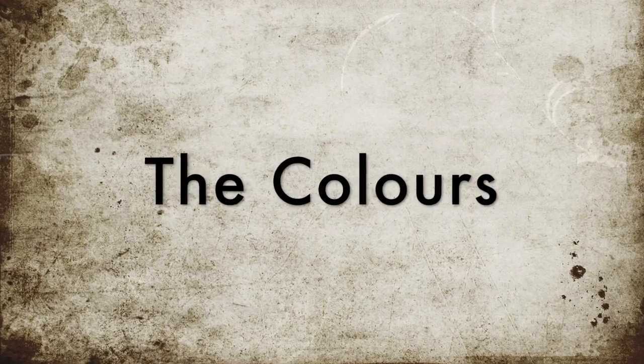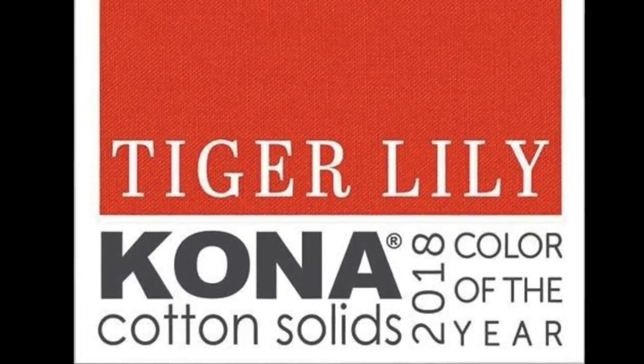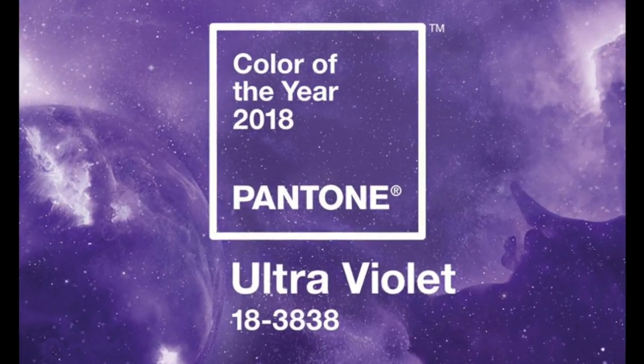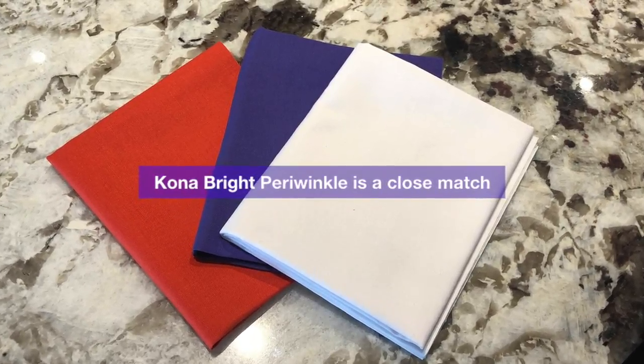The first way we're going to make this block modern is the colours. Every year Kona and Pantone both choose colours of the year. Kona's Tiger Lily is warm, rich, and mid-century modern. Pantone's Ultraviolet is cool, complex, and reminds us of the limitless night sky. This year they go together perfectly — they are in different quadrants of the colour wheel, and paired with white there's good strong contrast. This is a very modern colour selection.